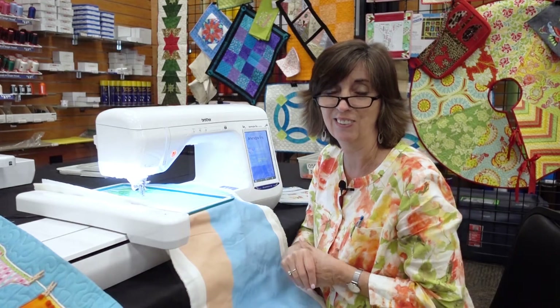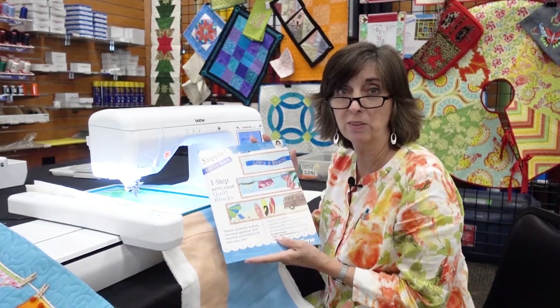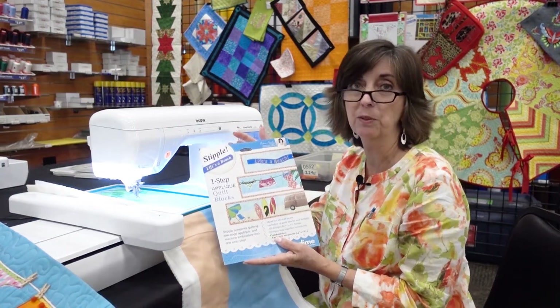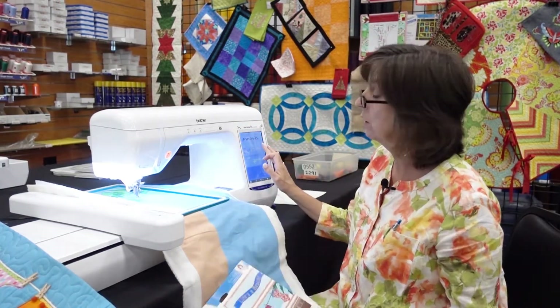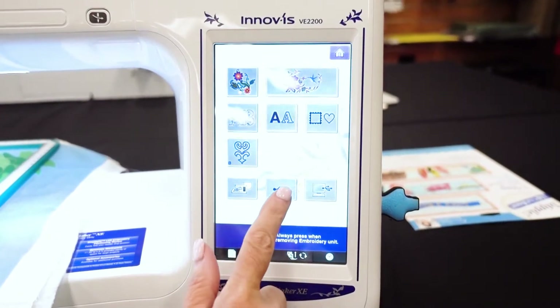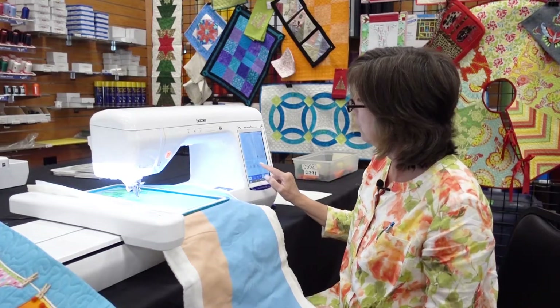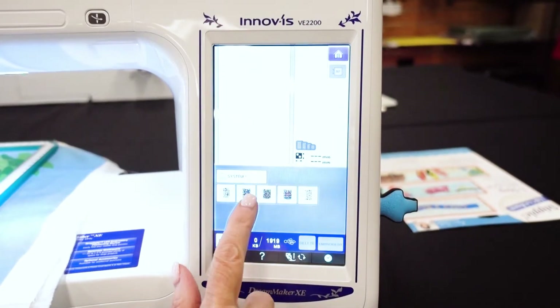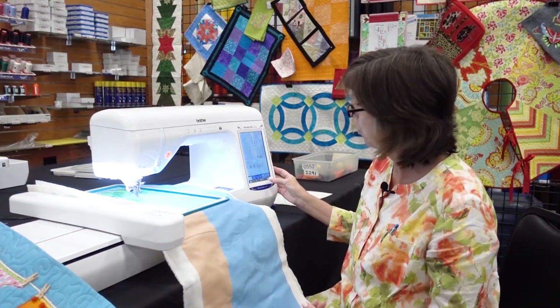Let me show you how easy that is to do. Of course you're going to need the embroidery designs to make this mini quilt — I'm using Life's a Beach from Designs and Machine Embroidery magazine. I've already loaded it into my machine; I'll just touch embroidery and go to the USB stick where I have it stored. I'm on hooping number two, so I'll select the second design and it fills the screen, then touch embroidery.